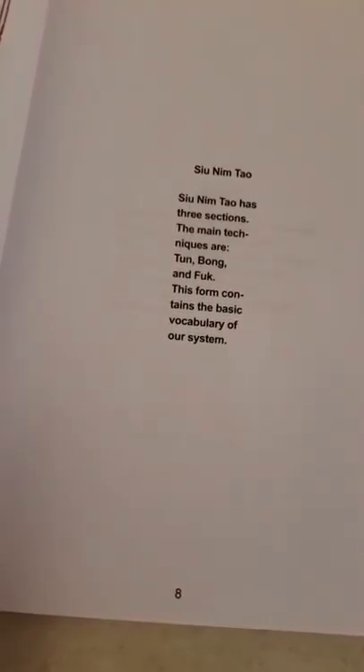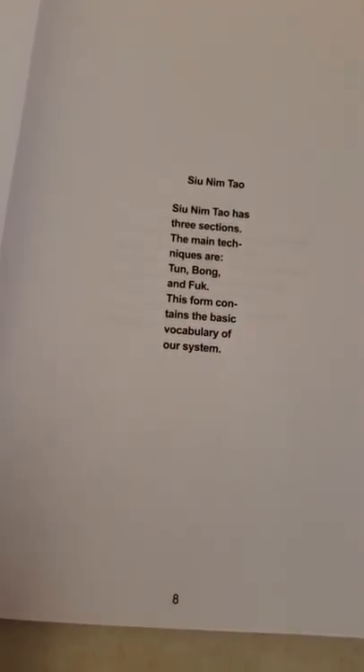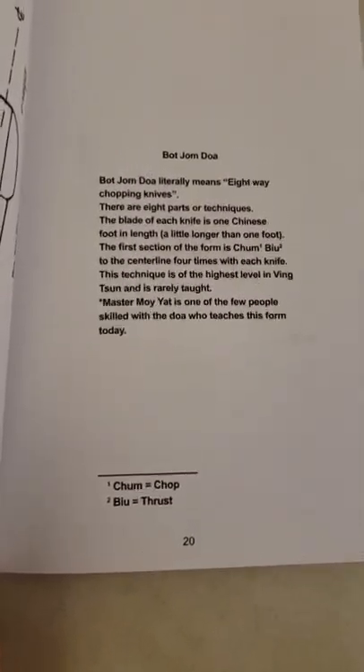For example, Siu Nim Tao — the three main techniques are Tan, Bong, Phuk. This form contains the basic vocabulary of the system. The entire book is just short idioms like that, so you go through it very quickly.